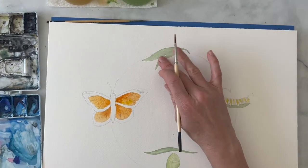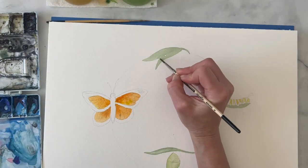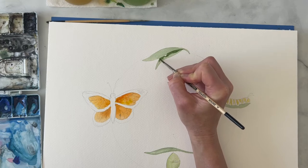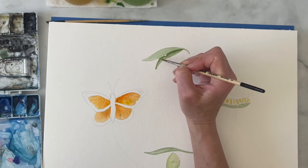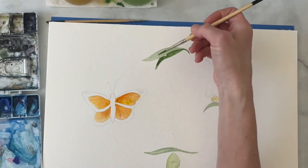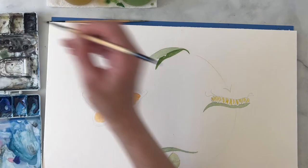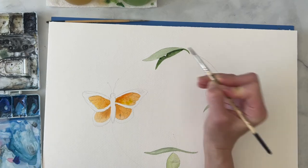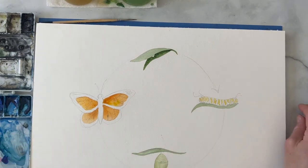Coming back to the leaves — they're dry now, so we're going to add a darker color underneath on that secondary leaf. I'm making sure I don't have too much paint on my brush and I'm outlining, then rinsing my brush and adding water to soften that edge. We'll also want to add some depth to that leaf but have to wait until this one dries first. Adding a slightly darker color so you can really see that there's a shadow here.